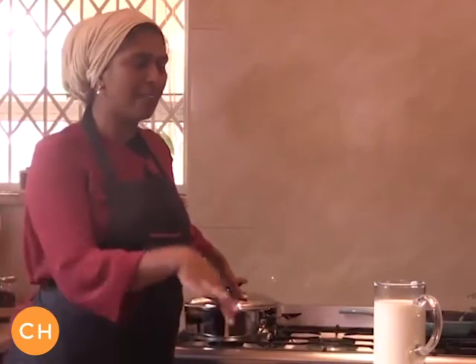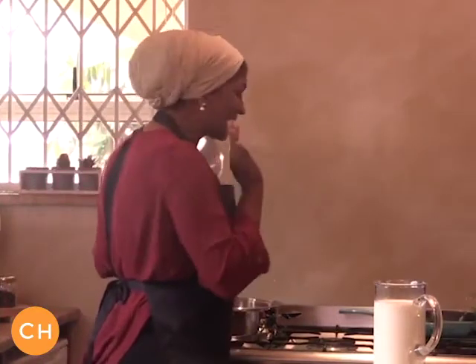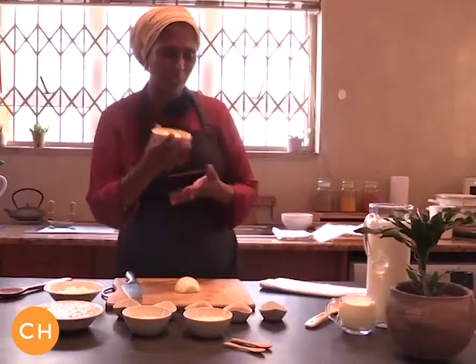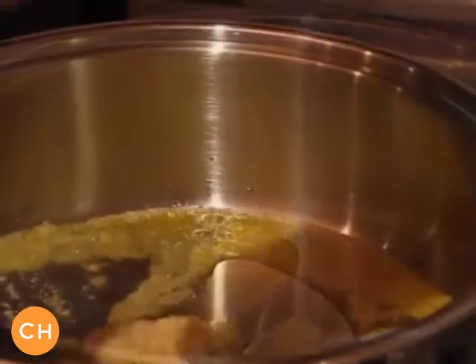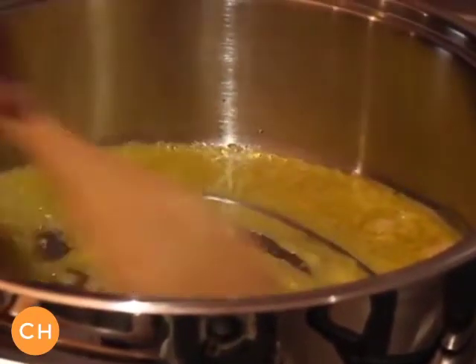I'm gonna melt the butter and the garlic together so we'll head over and we'll preheat our pot slightly. Don't put it on a high heat because you don't want to char the garlic and the butter. We'll start off with our butter, just pop it into the pot so we'll melt this slightly. Now garlic into our pot, give this a light stir, you'll see it mixed through nicely.